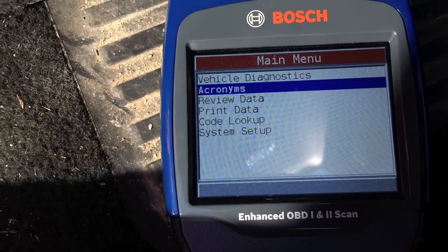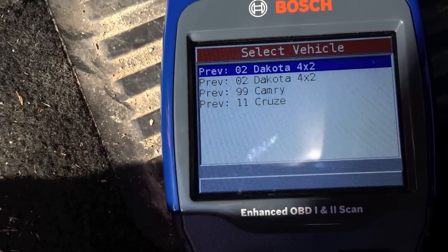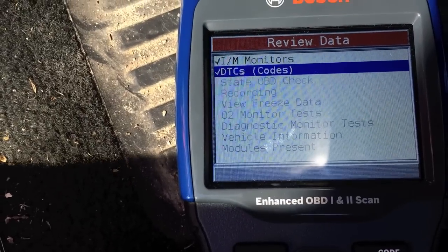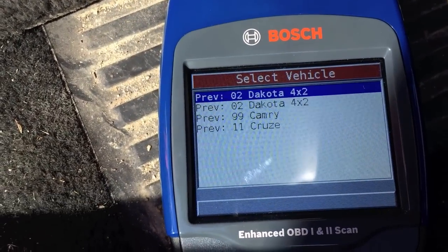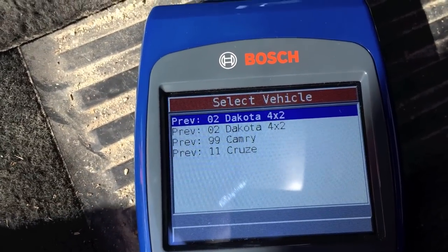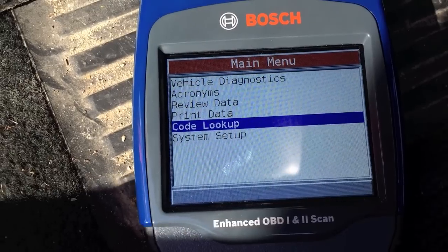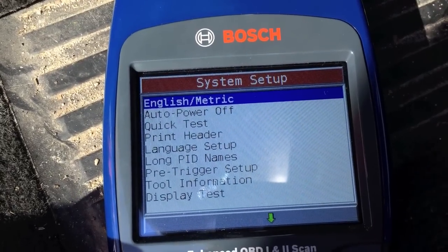You've got acronyms and you can review data — for example, it pulls up recent vehicles you've connected the scanner to. You can also print the data, which is neat — hooking it up to your computer, you can pull and print all the codes. There's also a system setup menu with several options, including changing the language.